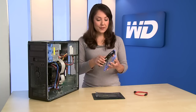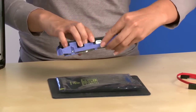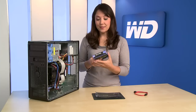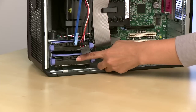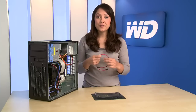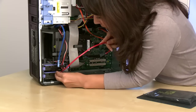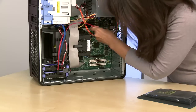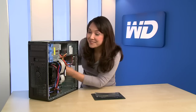Next, clip the drive into the mounting sled and slide the drive back into the bay. Now attach the SATA interface cable to the drive, then to an open SATA port on the motherboard. The cable is notched, so you can't make a mistake.